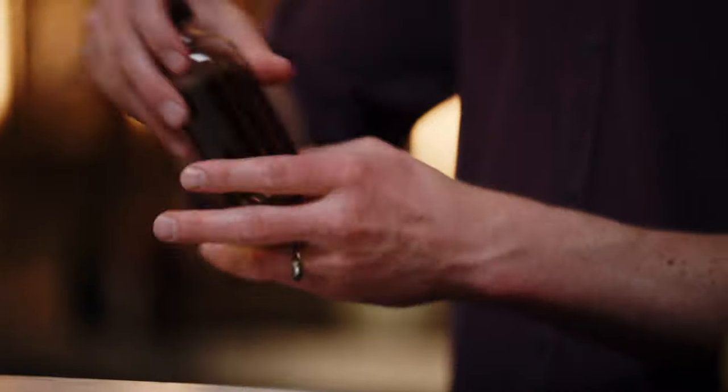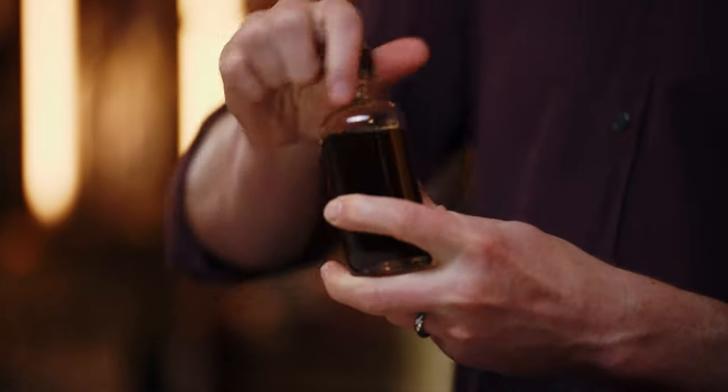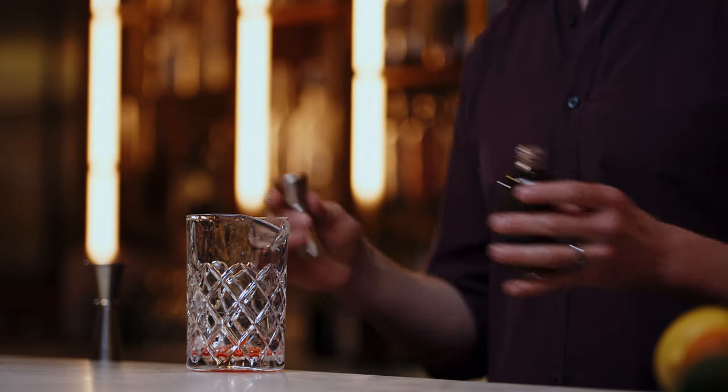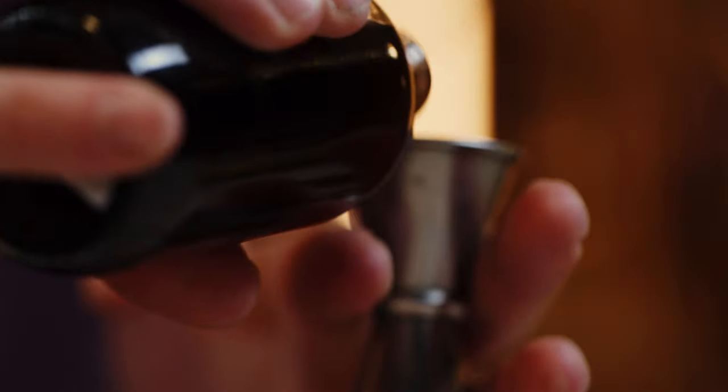Next, for just a touch of sweetness, we have demerara syrup. You can use simple syrup — it'd be fine. Demerara is less refined sugar. So it is a quarter ounce, just a touch of demerara syrup.